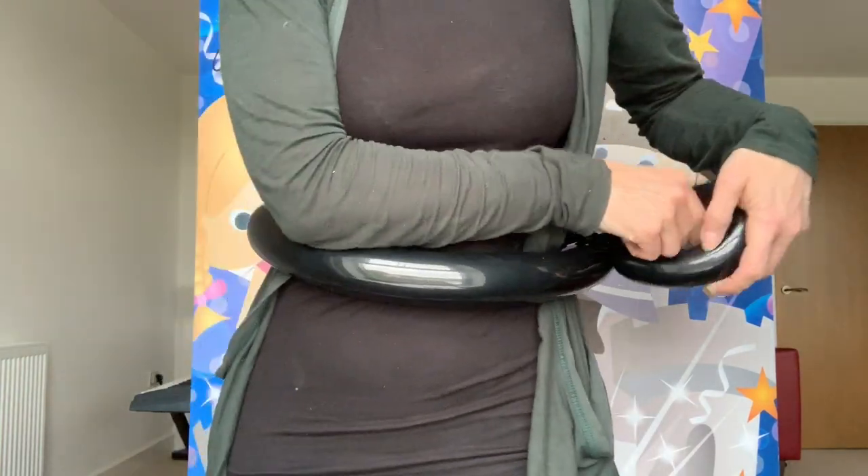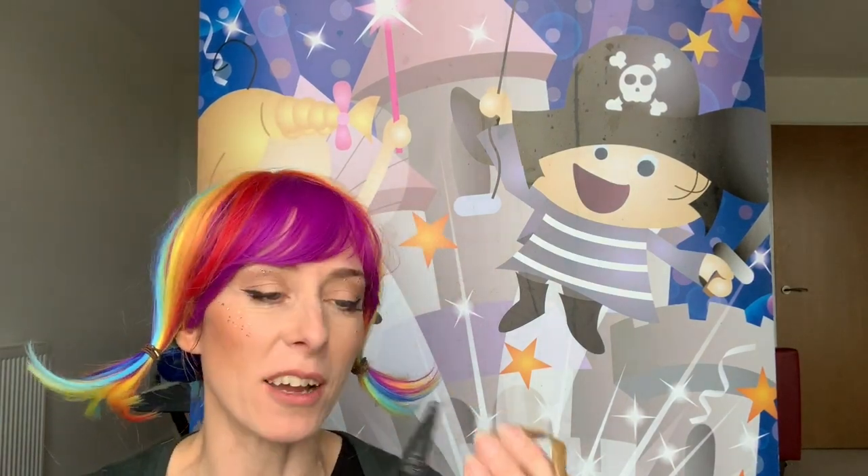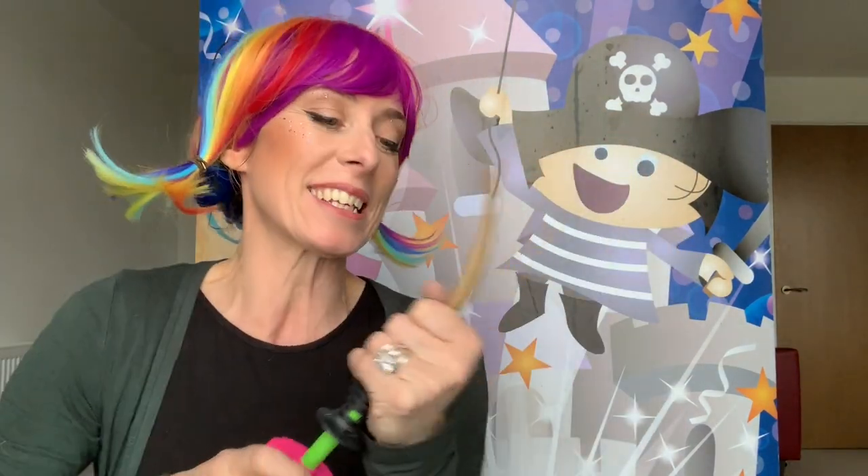So of course, if we have a balloon sword, let's make a balloon sword quickly — or a dagger. I've got a bit here that is just a short bit, so yeah, let's make a dagger.